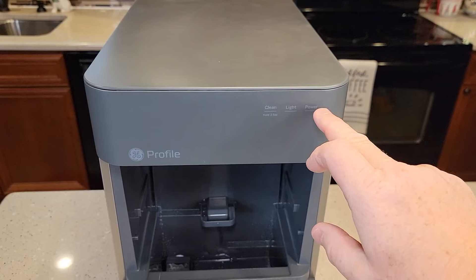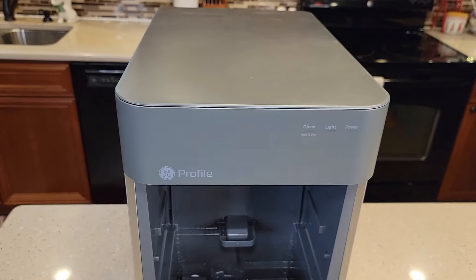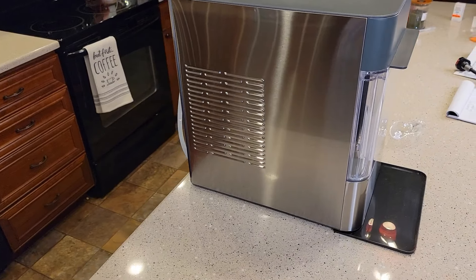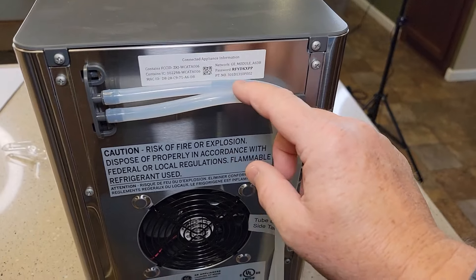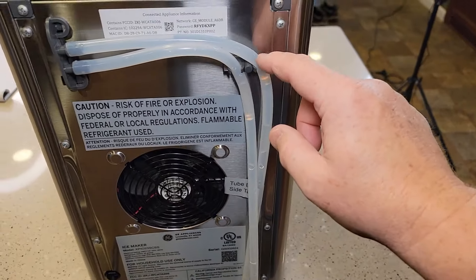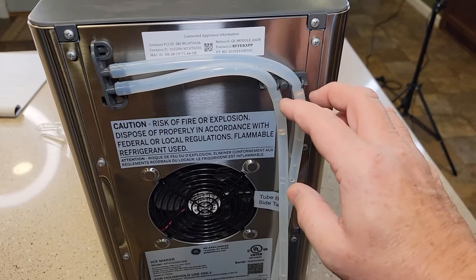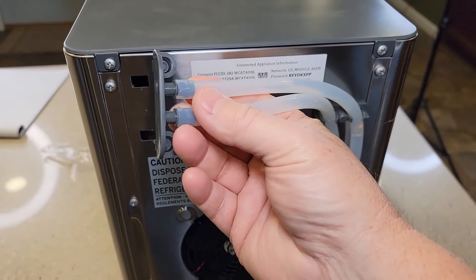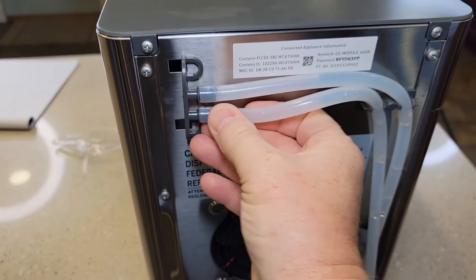It's very simple to operate — it has a power button, a light button, and a cleaning button, with some indicator lights. Looking at the left side, there are two tubes: one for draining the machine and the other is for the external side tank if you're using it. Otherwise, store them in the little gray plugs so nothing comes out.